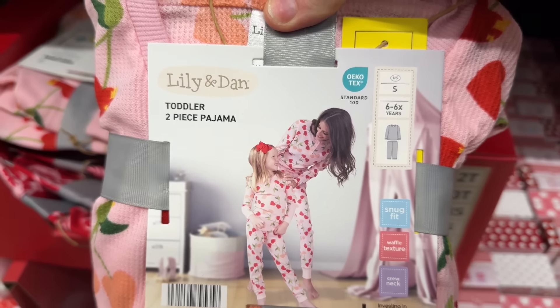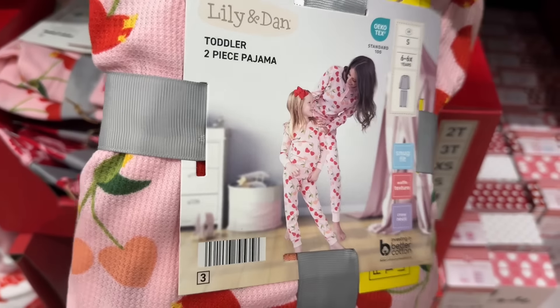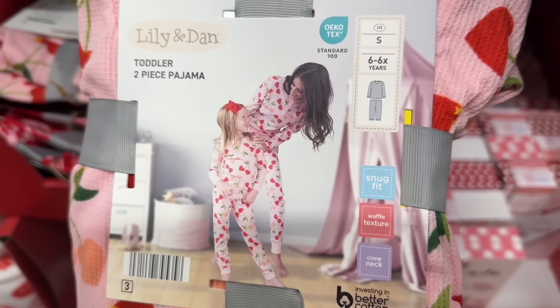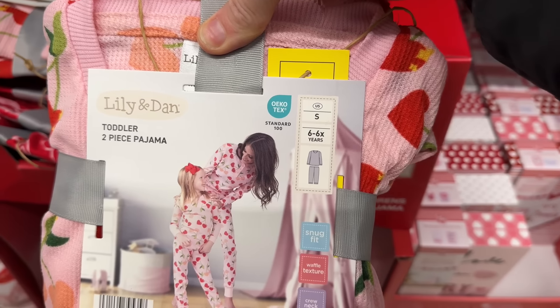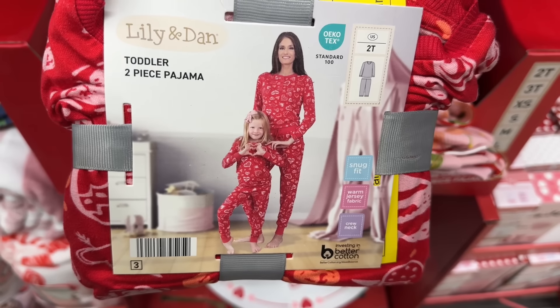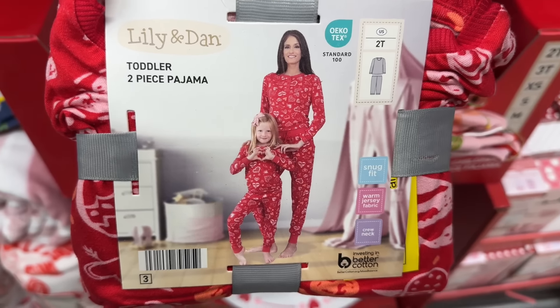How cute are these? This is Lily and Dan — toddler two-piece pajamas. Little heart cherries, snug fit, waffle texture, crew neck. They come in sizes 2T up to a large — the small is 6-6X. We also have a cute set with red hearts.